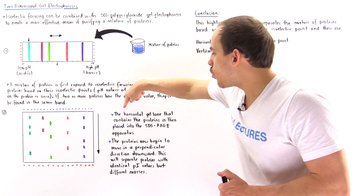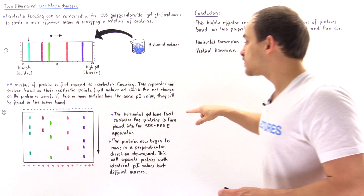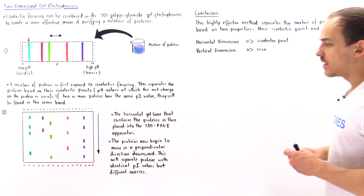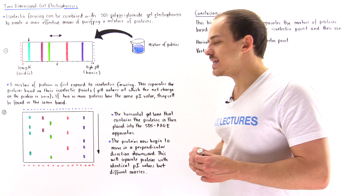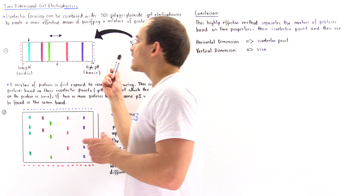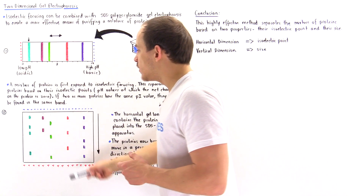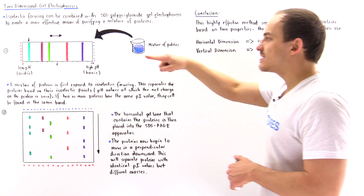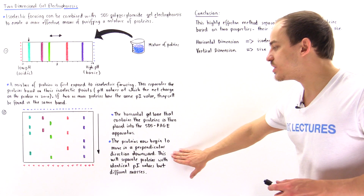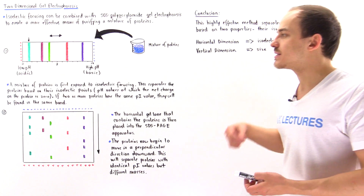In the second step, the horizontal gel lane containing the proteins is placed onto the SDS-PAGE apparatus. The proteins now begin to move as a result of the electric field in the perpendicular direction — movement along the X axis in the first step, and movement along the Y axis in the second. This separates proteins that have identical PI values based on their different masses and different sizes.